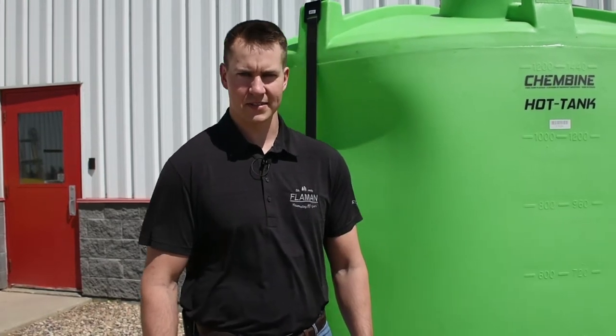Hi, my name is Justin from Flamen. Today we're going to show you a new product from Freeform Plastics. It's called the Cambine Hot Tank.